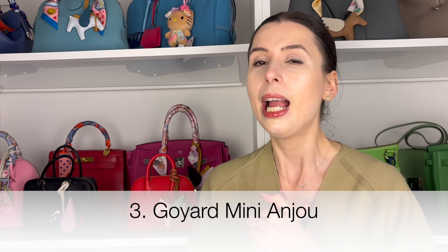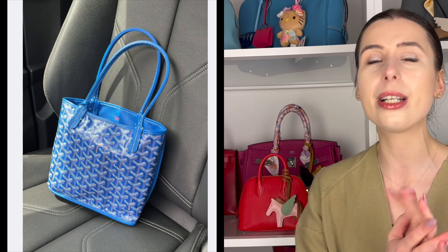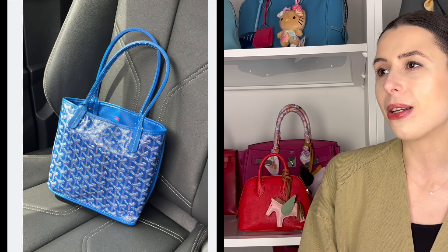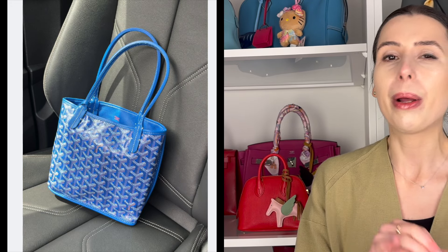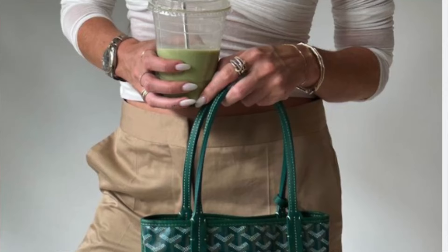Next is the Mini Anu Tote from Goyard. This has been a super trending bag and I talk about it in almost every video because I just see it a lot on my Instagram and my friend has one. I'm kind of jealous, but I don't want to start getting into Goyard because I'd rather just stick to Hermès — once I start collecting a different brand, I have to buy multiple things, and I don't want to unleash that addiction. I don't know if I would personally get the Goyard Mini Anu, but I love it because it's reversible and comes with a pouch.